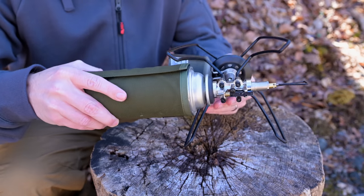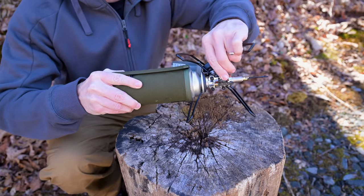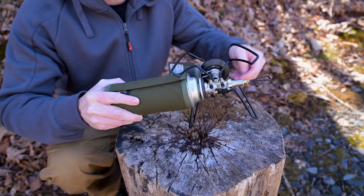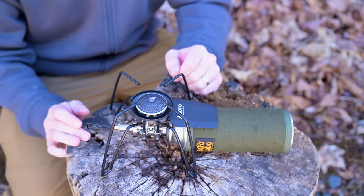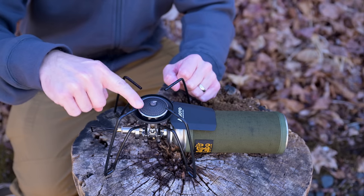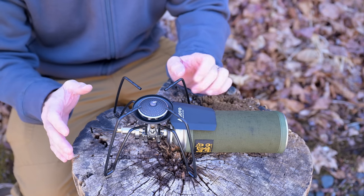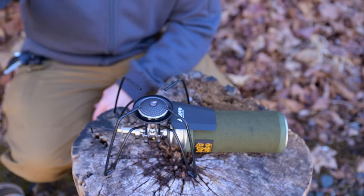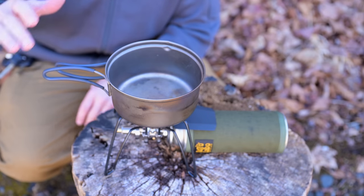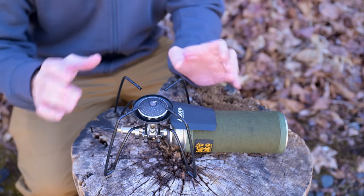Talking about these legs — they lock into place, and you can see that they do. To unlock them, you simply push in and then you can rotate — rotate forward, rotate back, whatever you want to do. When it comes to these legs, they stand four and a half inches tall, and each leg is only two inches apart, which basically means you can use any size pot, pan, or cup with this stove — from the smallest to the largest, anything will work. When it comes to the legs themselves, they are five and a half inches apart when all set up.